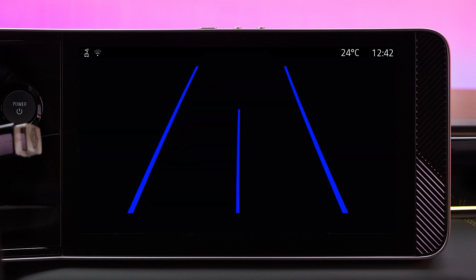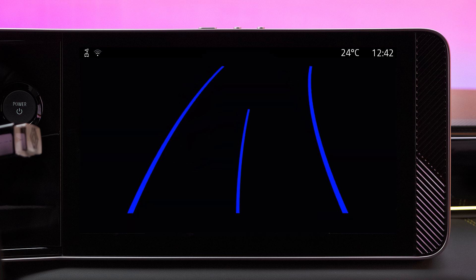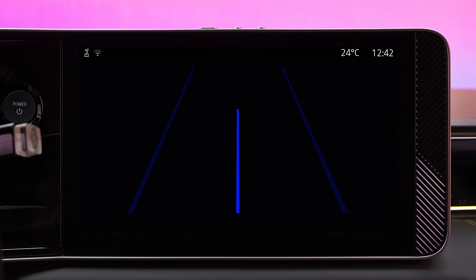The blue moving scale lines show the vehicle's trajectory and change as you turn the steering wheel. The trailer scale line shows the trajectory of the vehicle's tow bar, and depends on the angle of the steering wheel. This allows you to get as close as possible to the trailer's coupling.